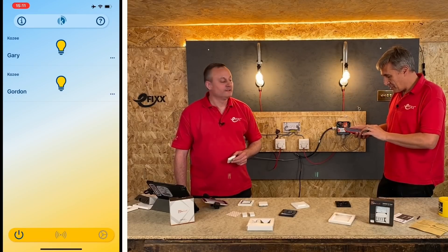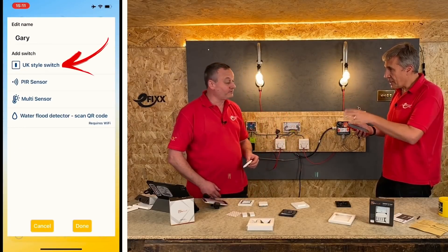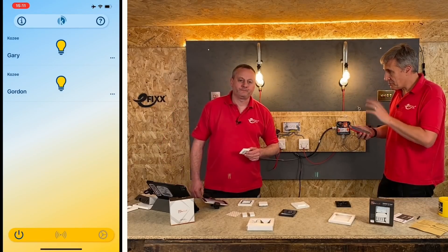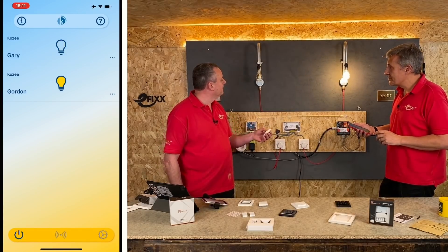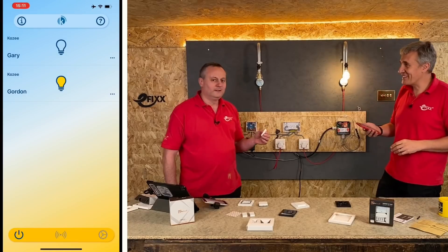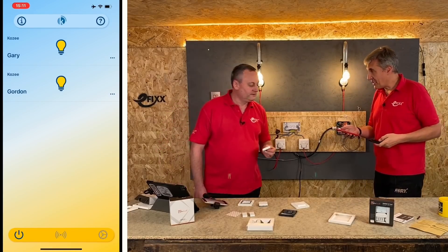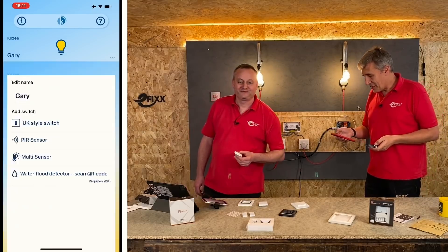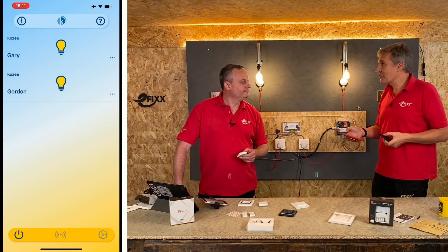I've got a switch here - I've made sure I've got the right one. I'm going to add this switch - it's a UK style switch. Just press the button. There we go, press it on. So just add your switch - that's it to the app. I've got one here too. So again on the app, I'm just going to add another UK style switch. And there you go, I've got control.